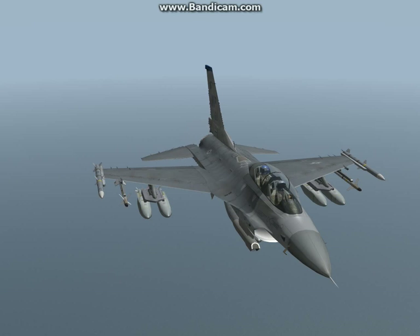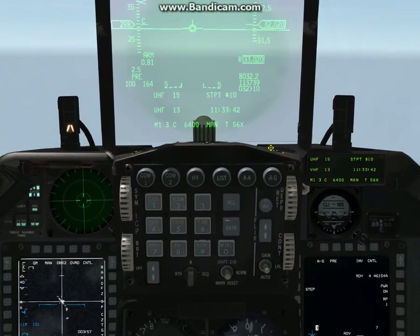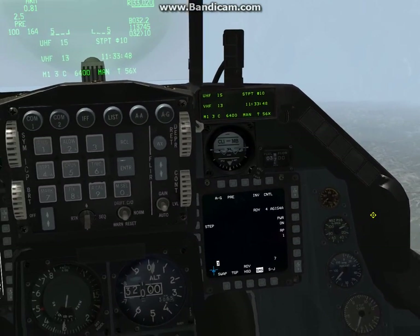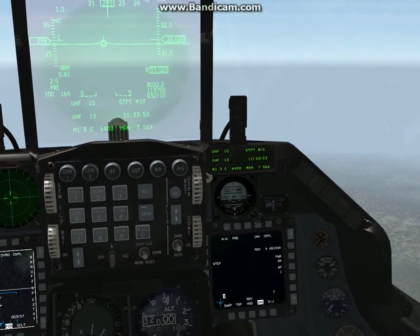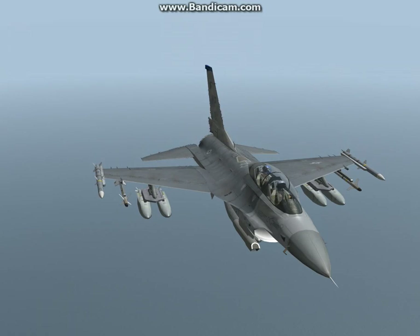When you deploy the weapon it has a maximum range of 60 miles and a minimum range of about 15 miles at low altitude. At around 35,000 feet you could get that maximum 60-mile glide range. The AGM-154A is GPS or INS guided. The B model is also GPS guided, and the C model is infrared guided — it has an infrared seeker on the head of the weapon that locks onto a target and glides towards it.